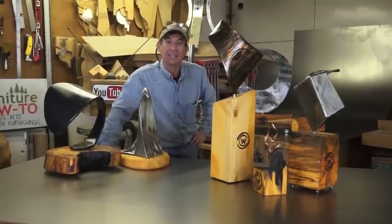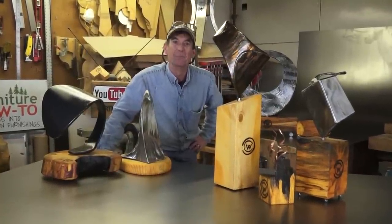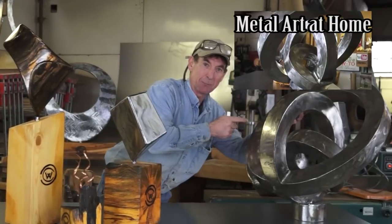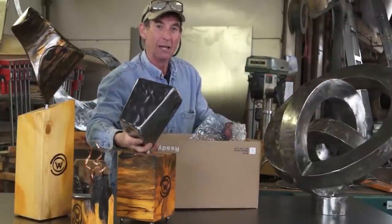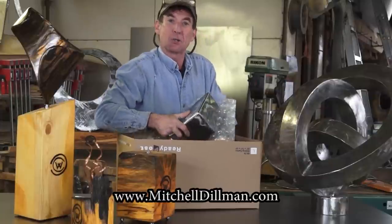Thanks for watching! If you want to learn more about MIG welding or Sheet Metal Art for Beginners, be sure to come see me live over at Google Help Outs. If you're interested in the details about how I made this project, be sure to click this link. All of these original works are now available at MitchellDillman.com — click the link in the description box below.